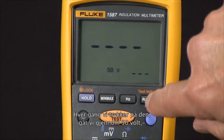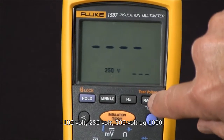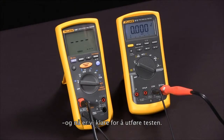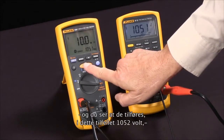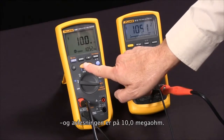Every time we push the button, we rotate through 50 volts, 100 volts, 250 volts, 500 volts, and 1000 volts. I'm going to use 1000 volts. Now we're ready to do our test — I'll press the test button and you'll see it apply, in this case, 1052 volts and read 10.0 megaohms.